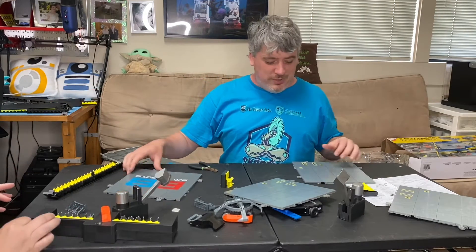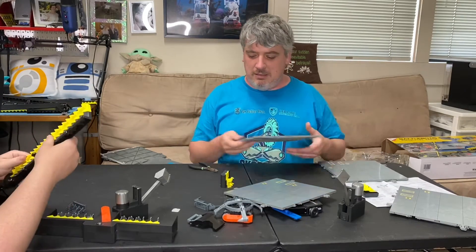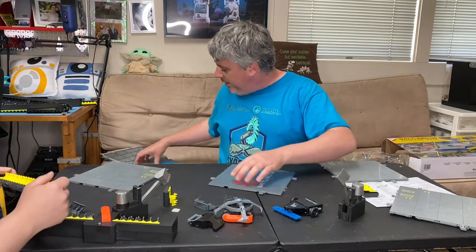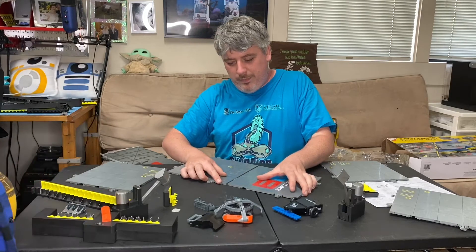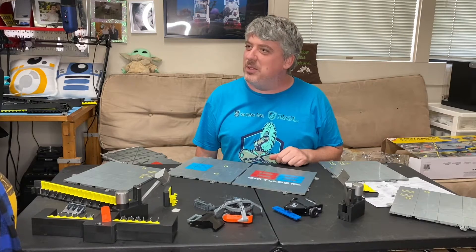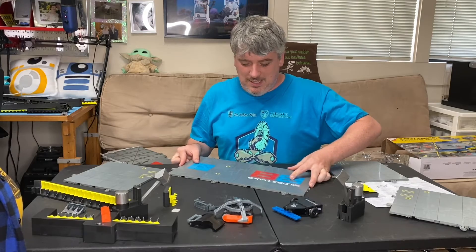I wonder if this is Hexbug subtly saying they're getting ready to release Smee and Huge and Mammoth, because they're like, okay, we have to make the arena bigger. I think they print it like that. Since I've stood in front of this so many times I would know how this goes together. Just make sure the bees are facing each other.